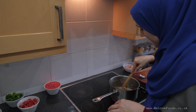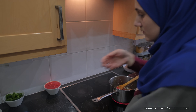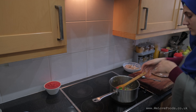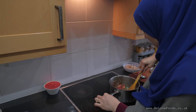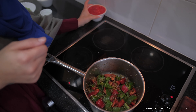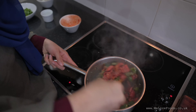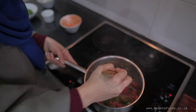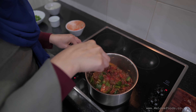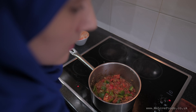We need to add the peppers next. We're going to add the tomatoes now. We have to let this cook for about 10 to 15 minutes on a medium heat, with the lid on.